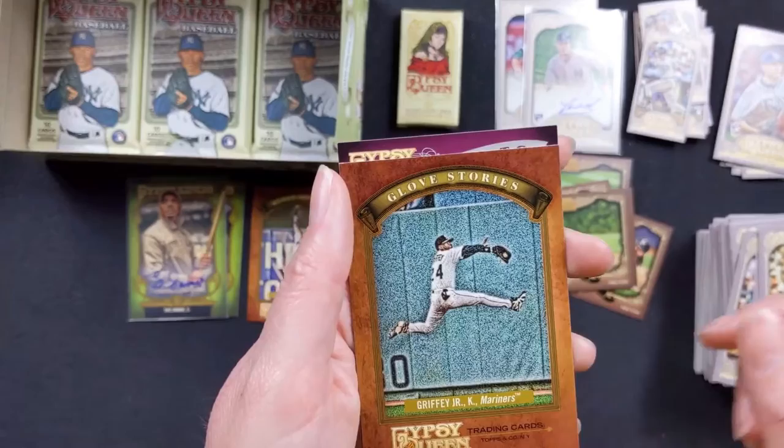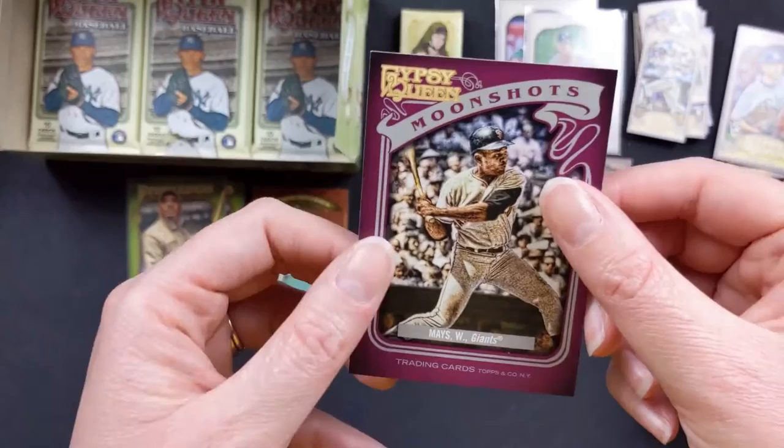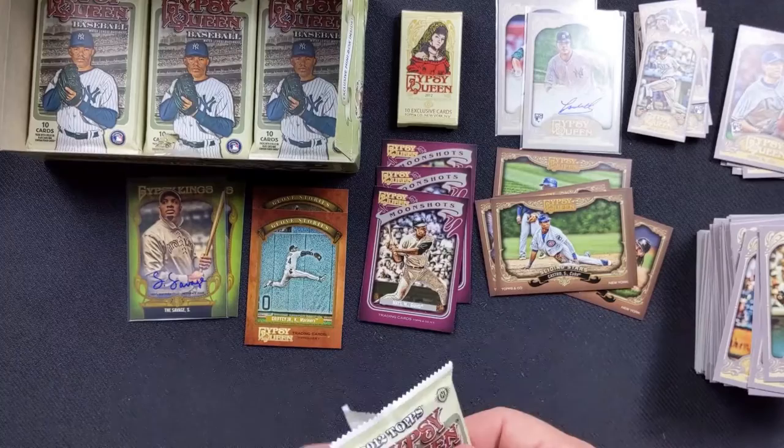The Wall Catch — Ken Griffey Jr., a Glove Stories card. We have Andy Chavez and then Willie Mays with the Giants Moonshots. So a couple Moonshots, a couple Glove Stories. I like the variety in this set. Like I said, the card design I'm not too fond of, but I like the variety of different things.